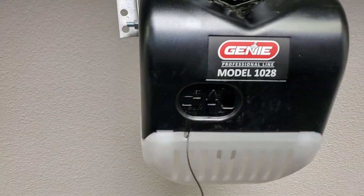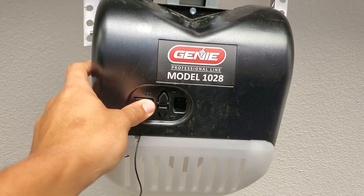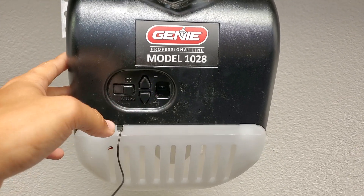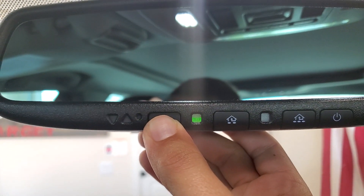This is how to program a 2020 Toyota Camry garage door opener. Wherever your garage door opener is, you're going to turn that on to the programming mode. Then come in your Camry and hold the button that you want it to be associated with. You're going to hold this for a minute.